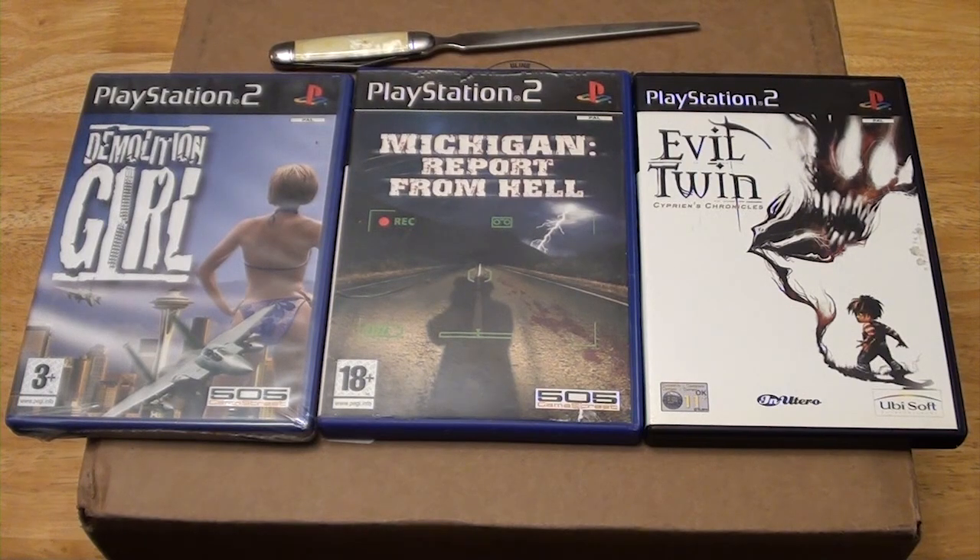In this video, I'm going to do an unboxing of a PAL PS2. So let's get to it.